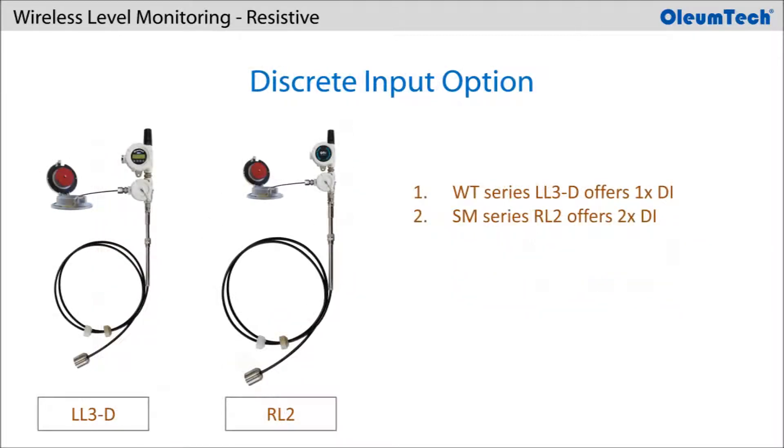In addition, if users want to monitor a thief hatch open or close status for monitoring methane emissions to help meet EPA regulations, or connect a high level switch for spill prevention, both the WT and SM Series offer a transmitter option for discrete inputs. The WT Series has 1 discrete input, while the SM Series offers 2 discrete inputs.